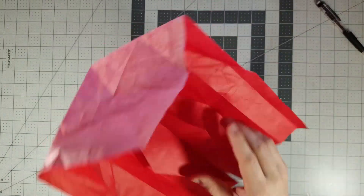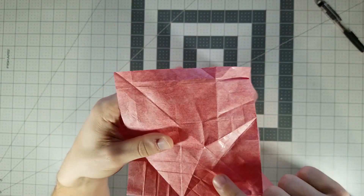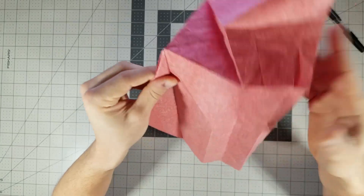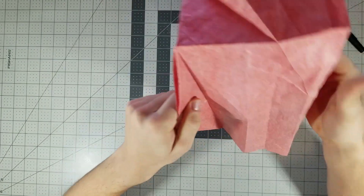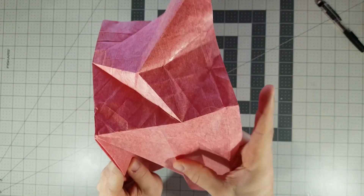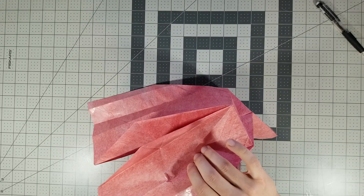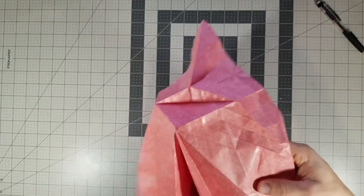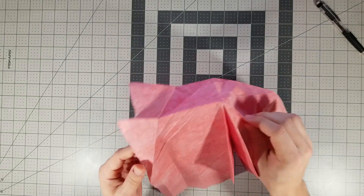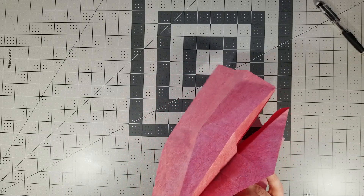Now when it's in this form like this, we can finish doing all the folds and collapsing. So where should we start — this crease needs to be a valley fold, this crease right here needs to be a valley, so let's just reverse that. Same thing on the other side. It's okay if it's not a hard valley fold.